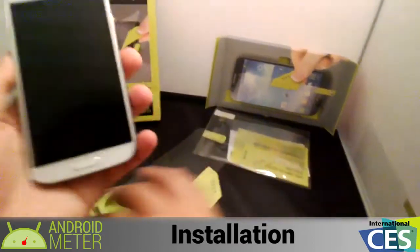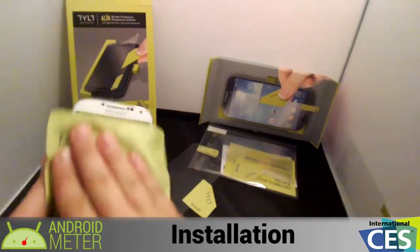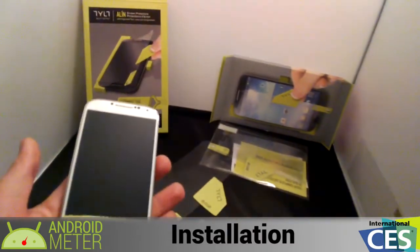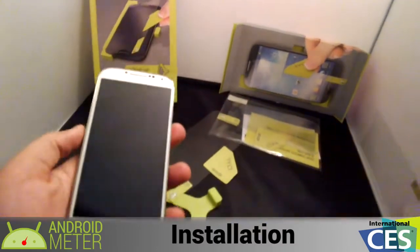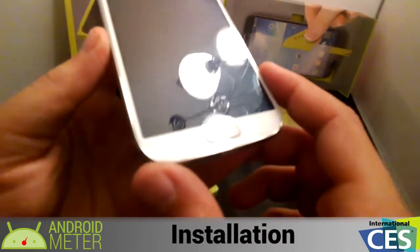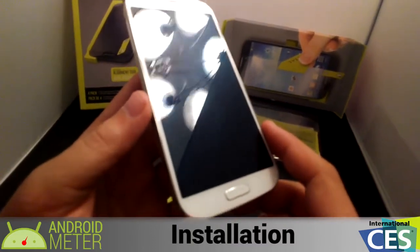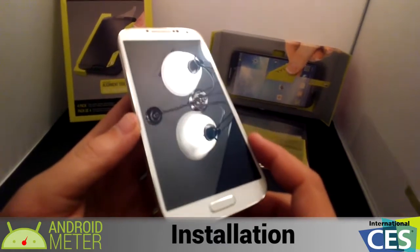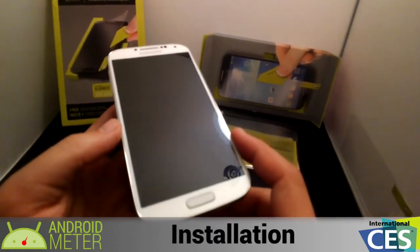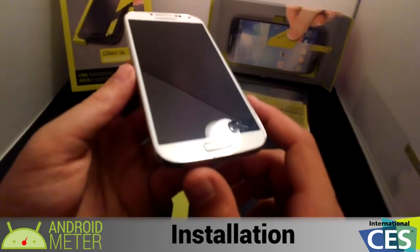Wow, that is actually really nice. Invisible Shield did just now come out with their glass line, which is amazing — I do have that on my device, which is why I picked up the second device to put this on. But as you can see, there are absolutely no bubbles on this. I'm reflecting my dining room table light right now and there are no bubbles on this device whatsoever.